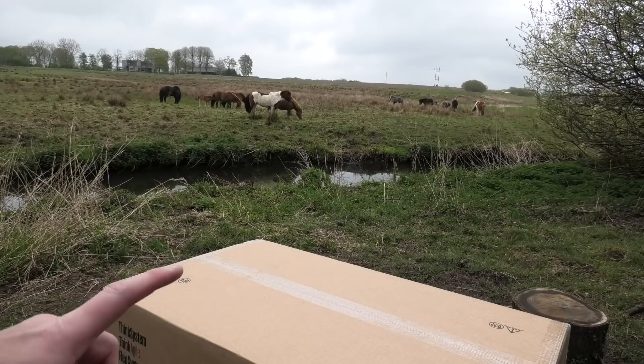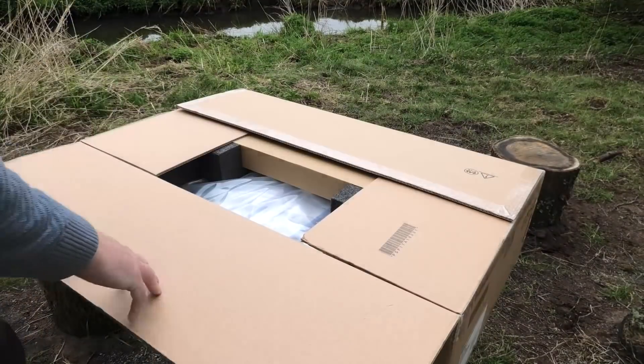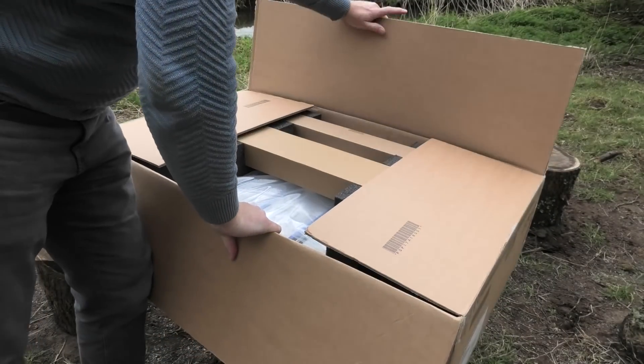Today's video is filmed in front of a live audience. Let's see what's in the box. It's a server — who would have thought?